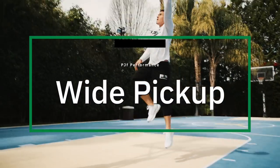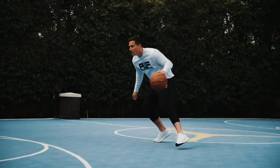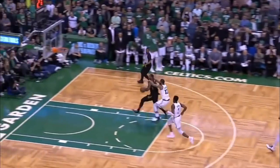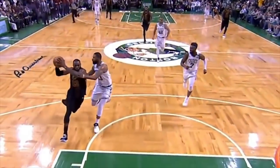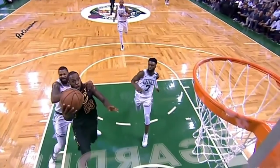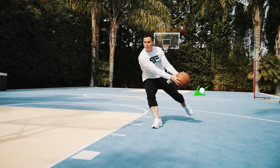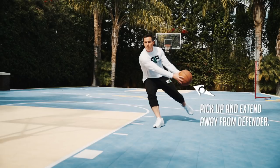Our last pickup option is the wide pickup. On that last pound, I'm getting it to two hands and extending as far as I can laterally. This is better for when you're worrying about your primary defender reaching in. If I had a help side defender I wouldn't want to extend that far because it would be closer to them and exposed. But there are many situations where you're not worrying about a help side defender. You just pick it up safely against your defender, extending as far as you can and keeping it wide as you go up into the layup.